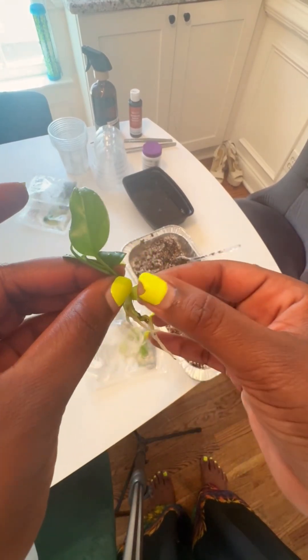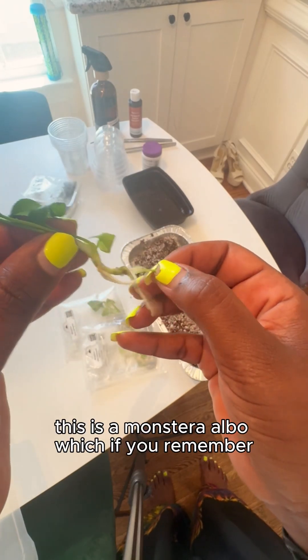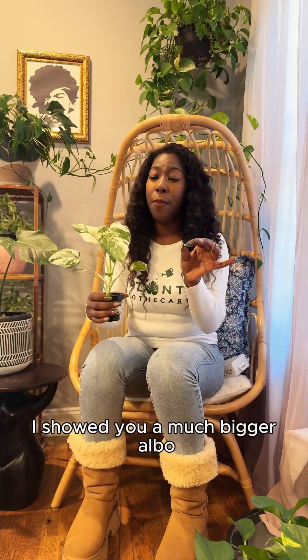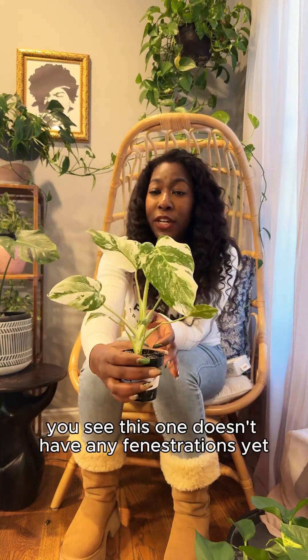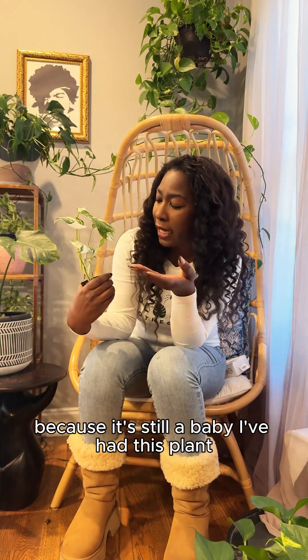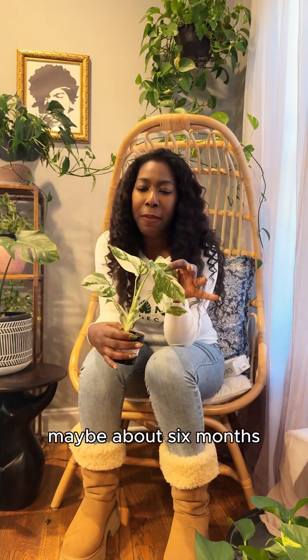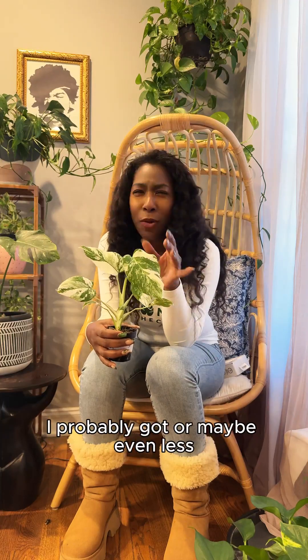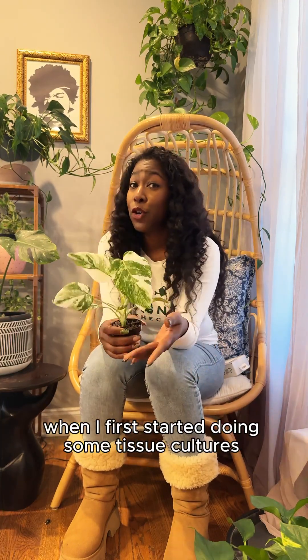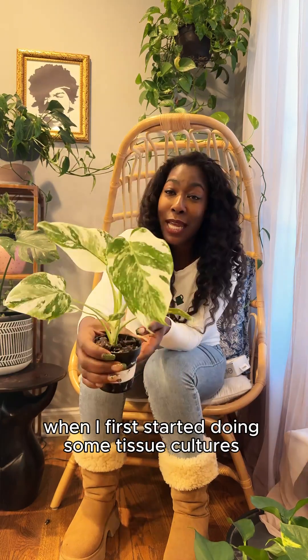This is an example of one — this is a Monstera Albo, which if you remember, I showed you a much bigger Albo that had some fenestrations. This one doesn't have any fenestrations yet because it's still a baby. I've had this plant maybe about six months, or maybe even less. I got it maybe late spring, which is when I first started doing some tissue cultures. Look at it thriving — like thriving, looking all beautiful and lush.